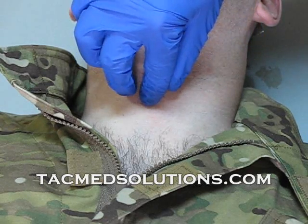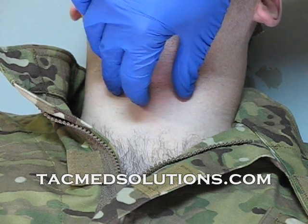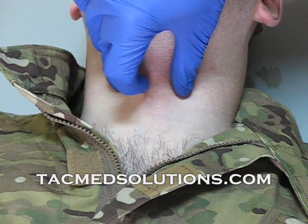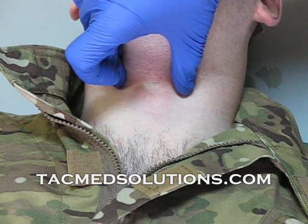After locating the site, tension should be placed on the skin and the trachea should be secured. Reconfirm the site location and prepare to make the incision.